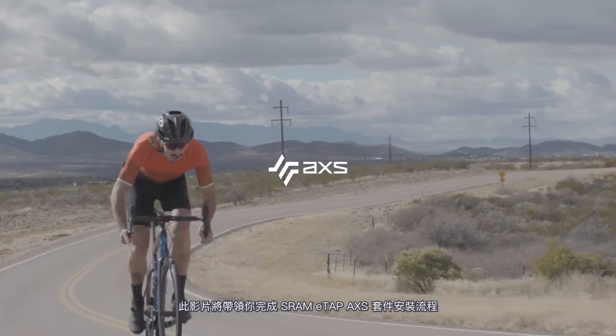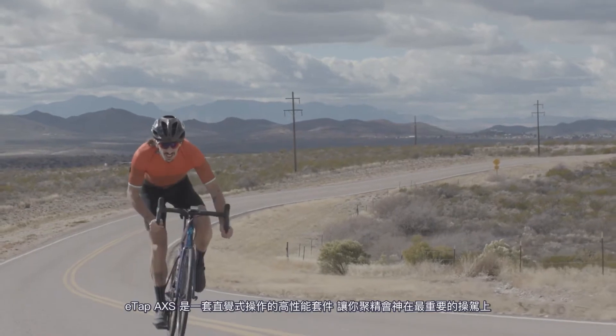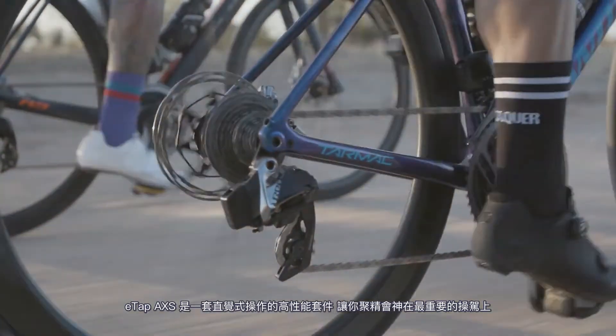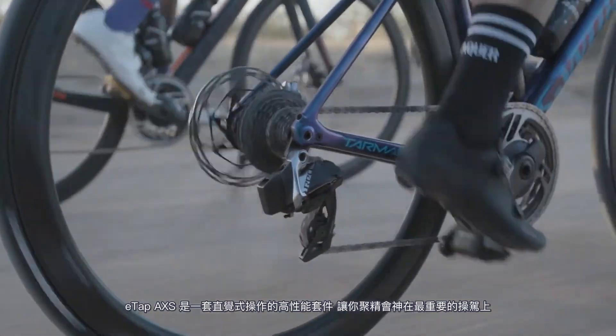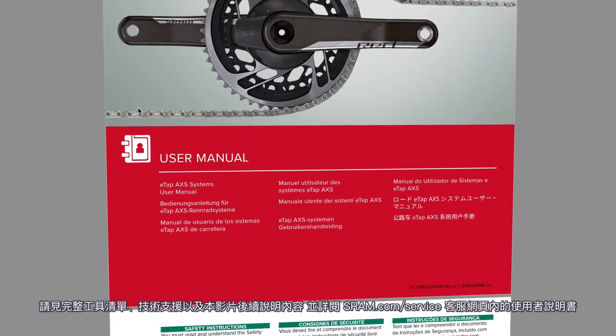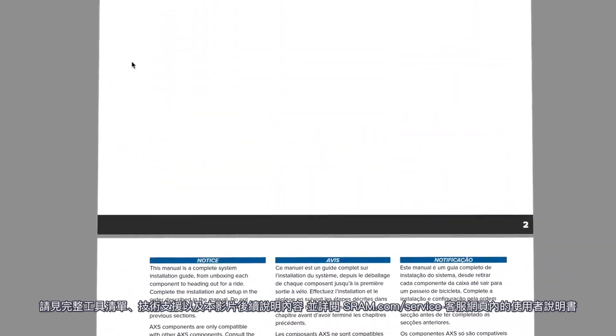This video will guide you through the installation procedure for the SRAM eTAP Access Groupset. eTAP Access is an intuitive high-performance groupset that will allow you to focus on what's most important: your ride. View a full list of tools and supplies in the video description below and review the user manual at sram.com/service.